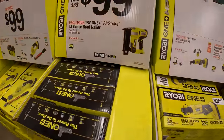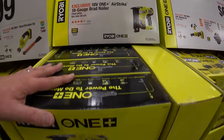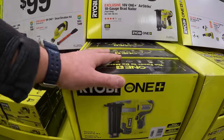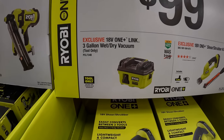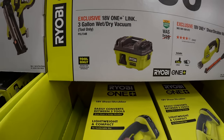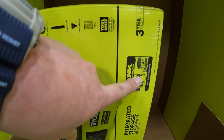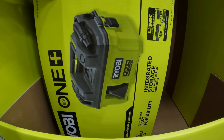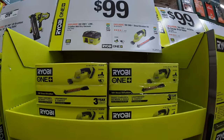They also have the HP Brushless full-size reciprocating saw — all those are $99 your choice. The 18-gauge brad nailer with Airstrike technology for $100 — this is a brushed tool, not their brushless HP stuff. For $100, they have the Link 3-gallon wet-dry vac, which I think integrates into their Link system. Not too shabby.